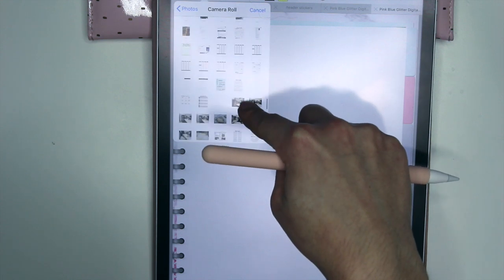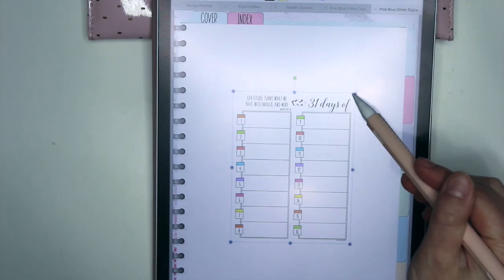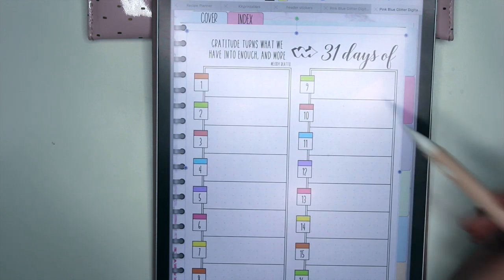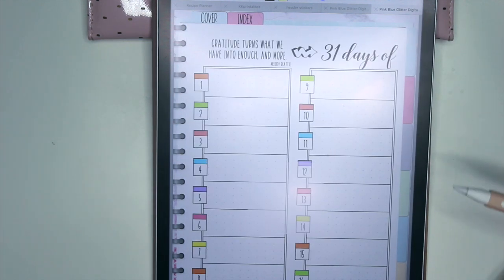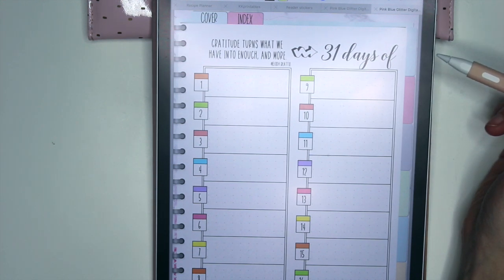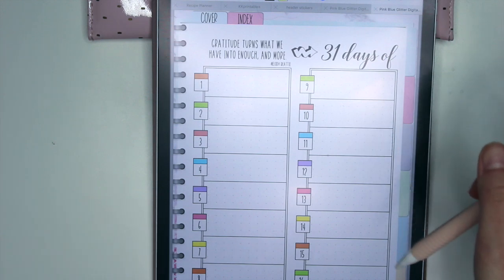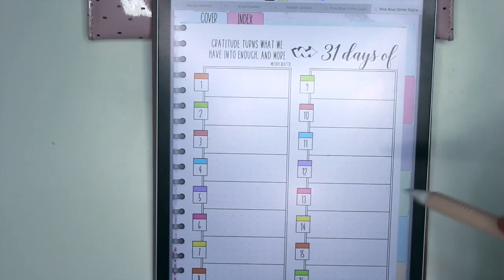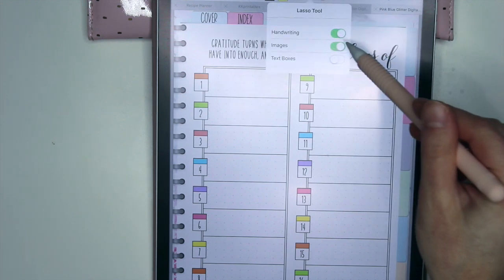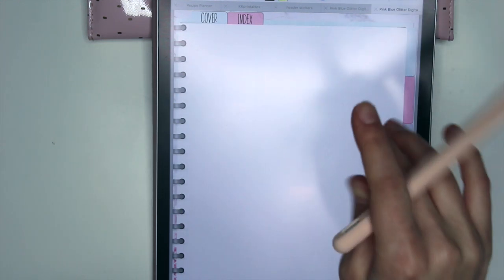You could still use these inserts — the only thing is you're going to have it on two pages instead of one, but you can still put them in. You could have a 30 days of gratitude insert and label a tab 'gratitude.' I'm probably also going to create more insert pages that are just single pagers. But until then, you can use this however you want. Now let me show you guys the other planner.